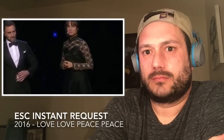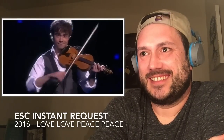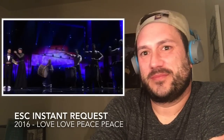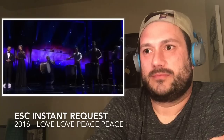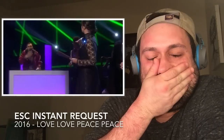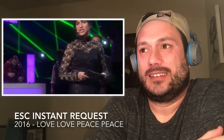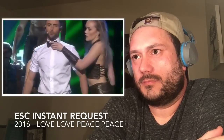Step four: in Eurovision, nothing says winner like a violin. Trust us — bring a violin. Step five: the violin, the drums, and the kvina buskett might make it all feel a little old-fashioned, but this can easily be fixed by adding a DJ who pretends. In real life this is 30 years old, but in Eurovision it will give your number a contemporary feel. You need to look memorable, something that the viewers will notice.